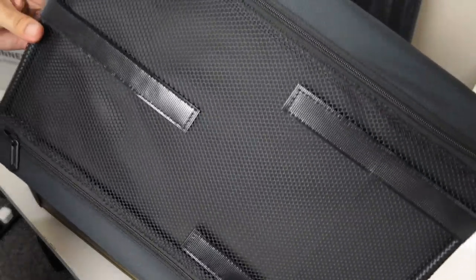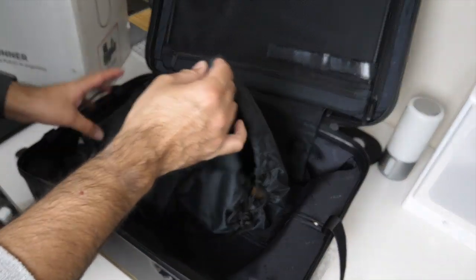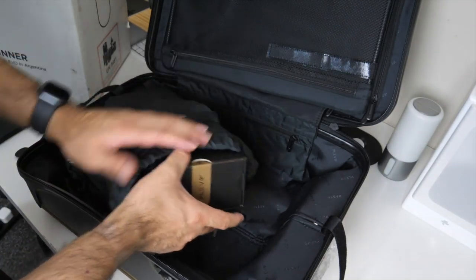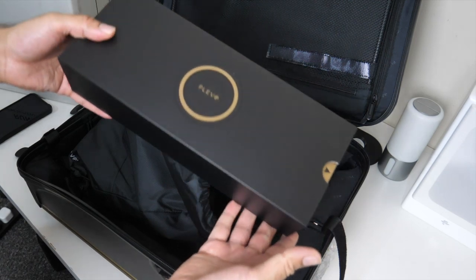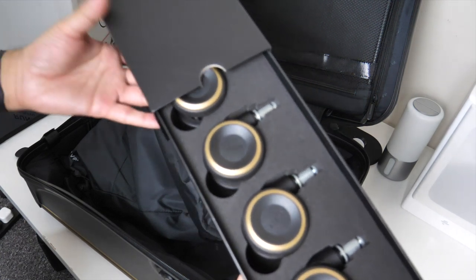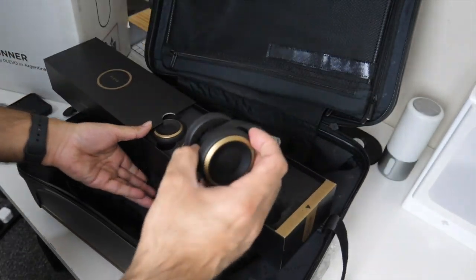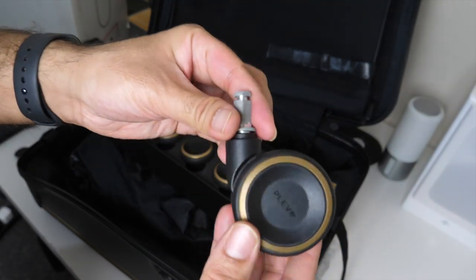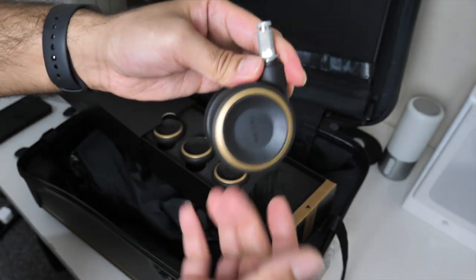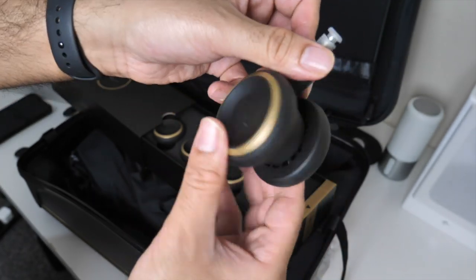If you guys know what you would use that sleeve for, do let me know in the comments. We've got another bag of goodies — and look at that, removable wheels. Look at that presentation for the wheels. They're made from plastic with a lovely gold finish, but they do feel quite durable. They don't feel flimsy at all and they've got the Plevo logo on both sides.